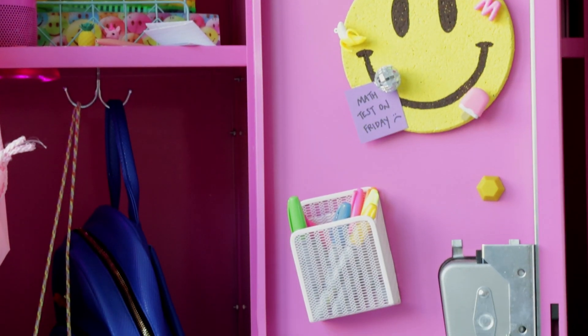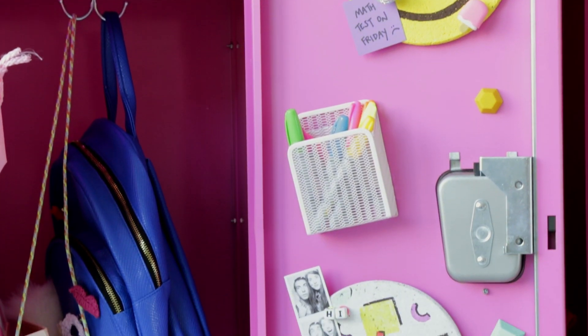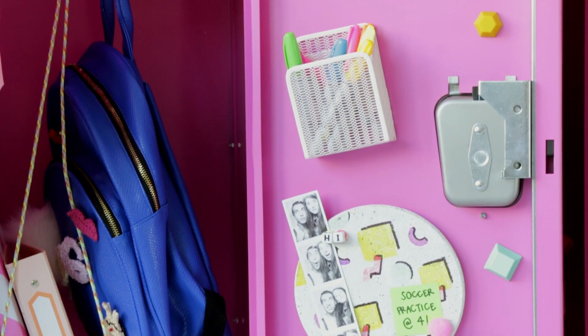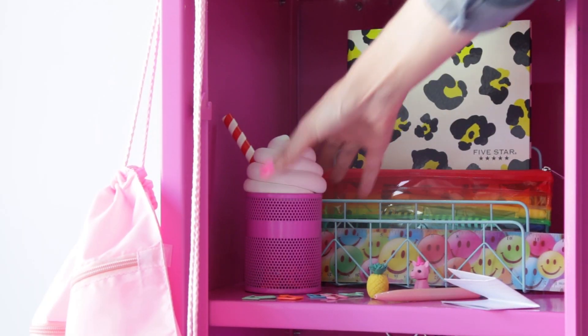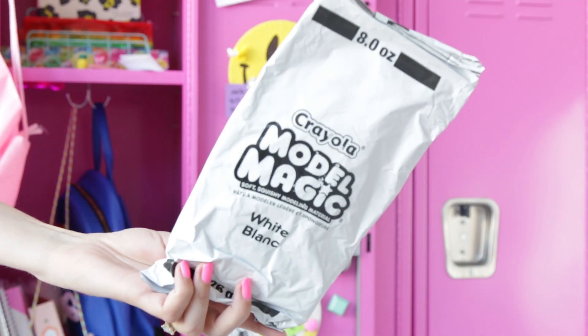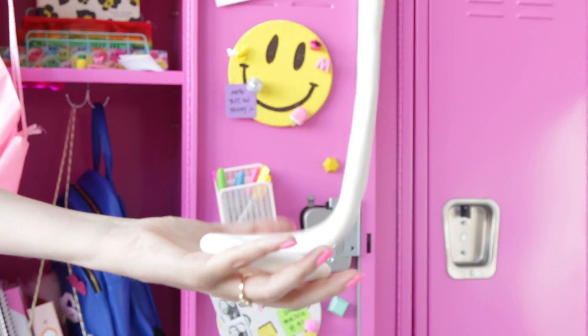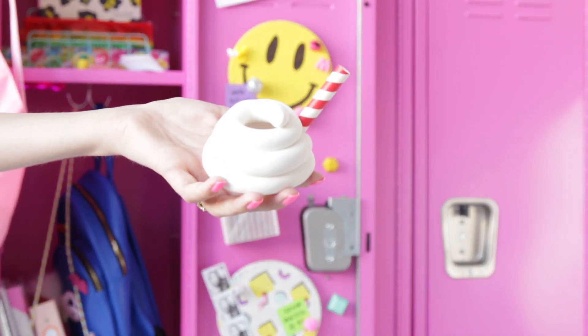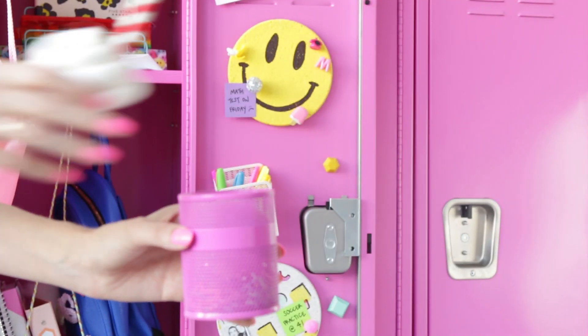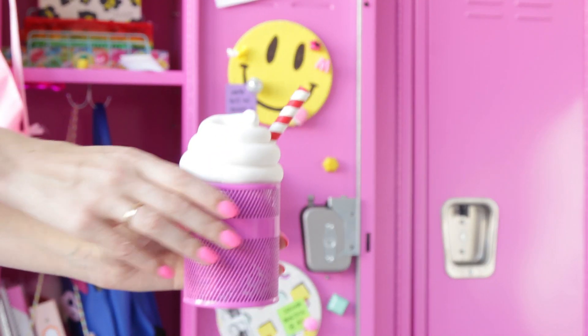Now on to our third and final locker. Anyone spy an old Studio DIY project hanging in here? Let me know! First, let's start with this milkshake organizer — it's so cute! I took Model Magic, rolled it into a snake shape, wrapped it into a whipped cream shape, stuck in a paper straw, and let it dry. And then you have a cute lid for any sort of pencil holder.